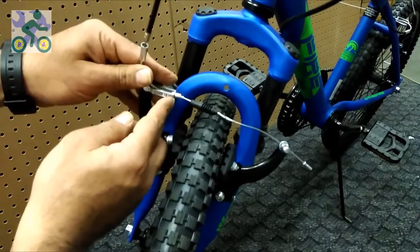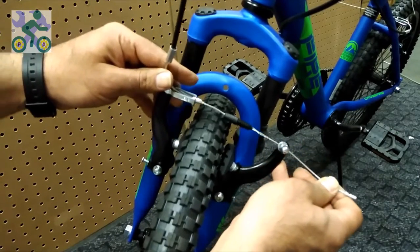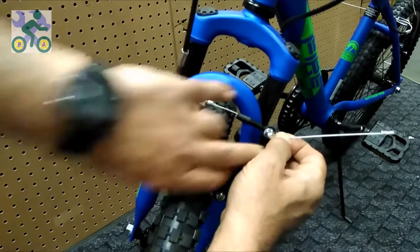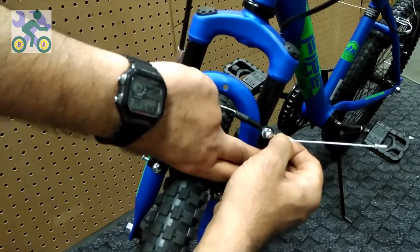Loosen the anchor bolt, pull the brake cable, press the brake arms inward with two fingers, then tighten the anchor bolt and make sure the anchor bolt is fully tightened.